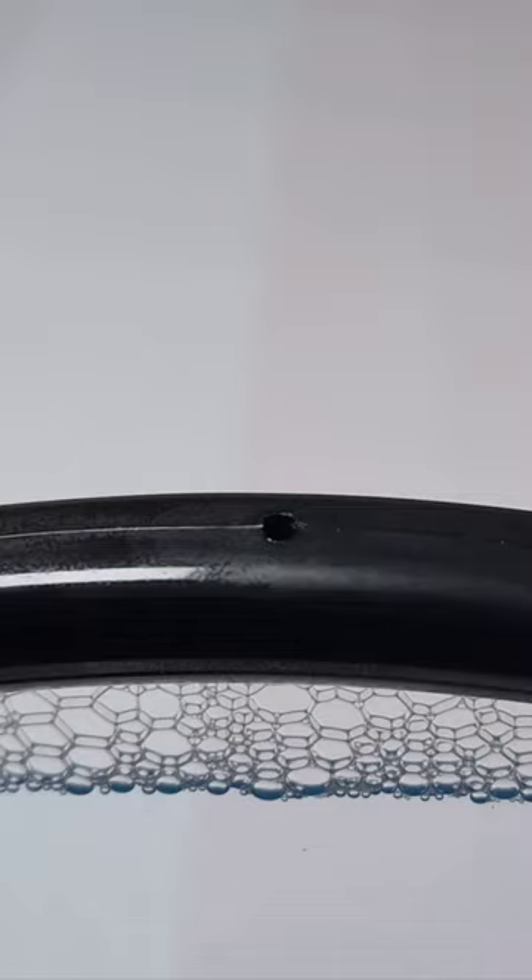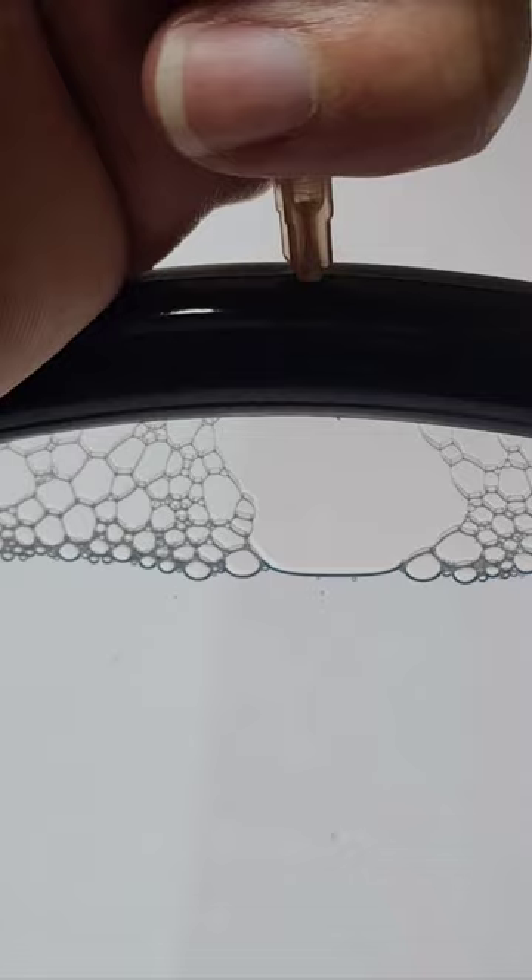There's a hole on top that can be used to take out some bubbles or add air in. That's a really big bubble, but I can also take some out with the injector.